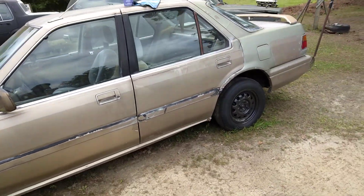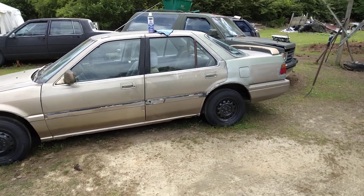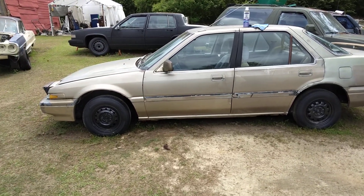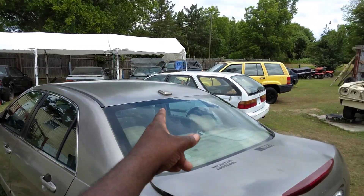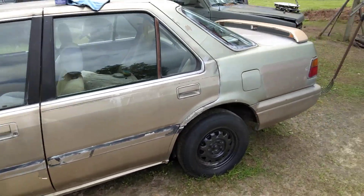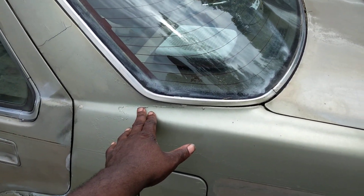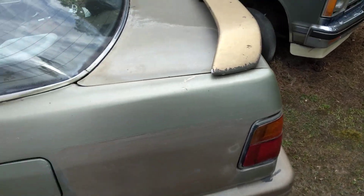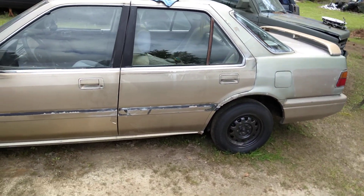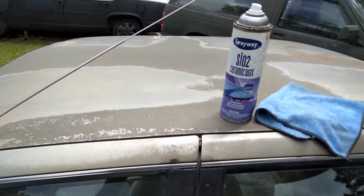Welcome to the channel. In this quick video we're gonna see how good this Sprayway ceramic wax looks on this gold '89 Honda Accord — my project car. I actually got to do that. This used to be my daily driver back in the day. Now I have other dailies, but we're turning this one into a project car. I'm gonna find some gold paint to match it, shoot that quarter panel, sand it off, and blend in the rest. Let's go ahead and see what the Sprayway will do.